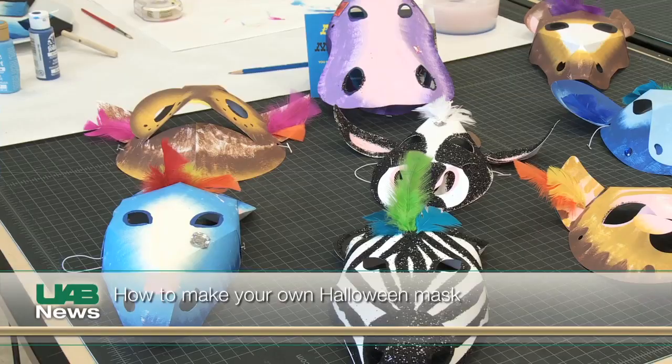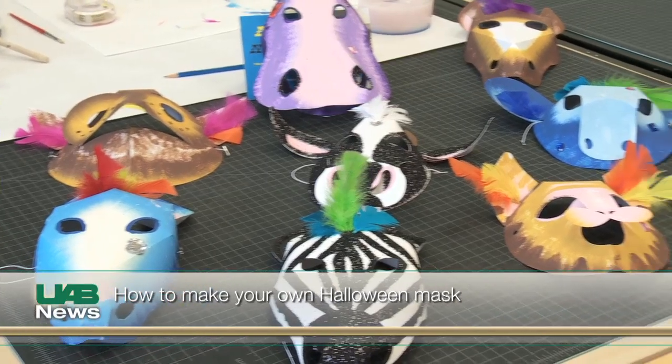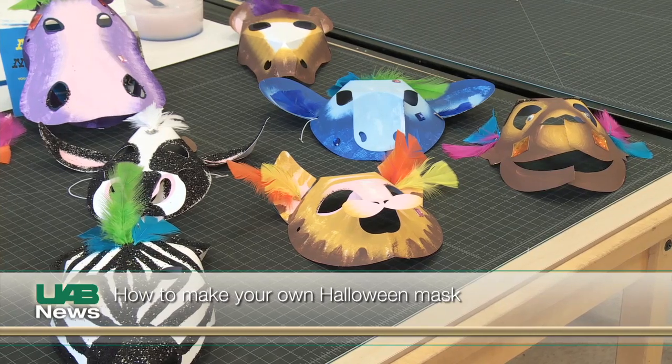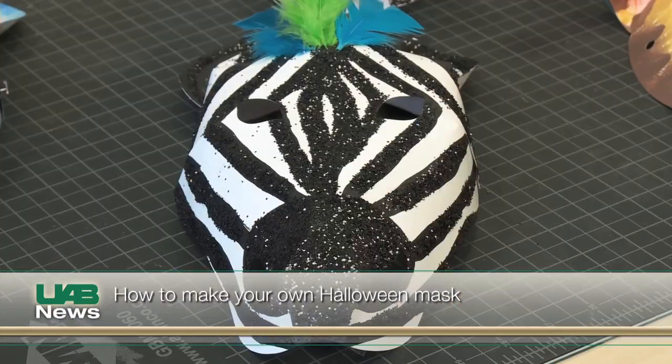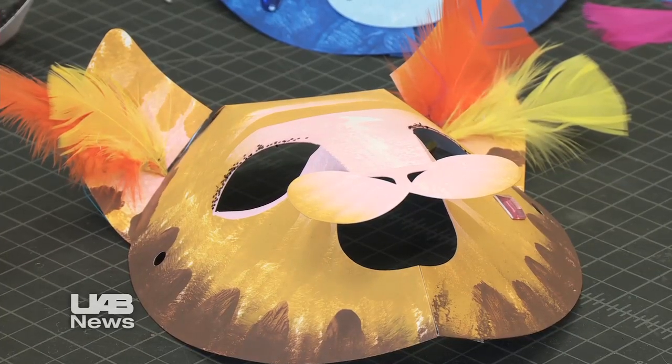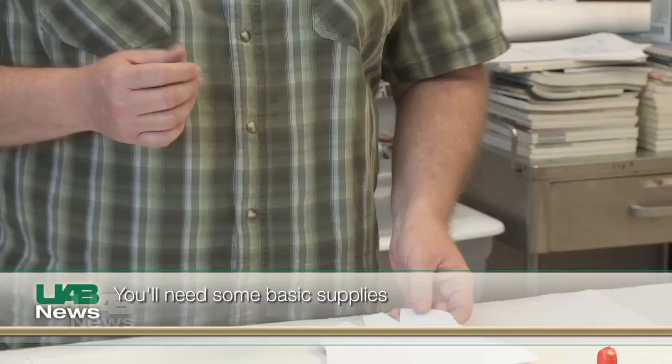My name is Doug Barrett and I teach graphic design at the University of Alabama at Birmingham. It's pretty simple. You can buy these flattened mask forms at a local craft store. You could just use a piece of really nice heavy construction paper or a paper plate, and just some really simple items that you need.